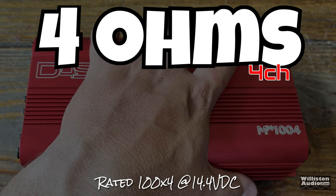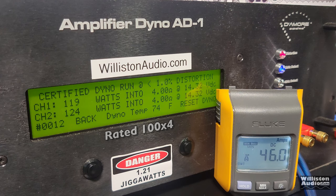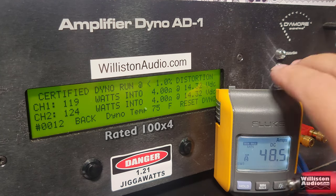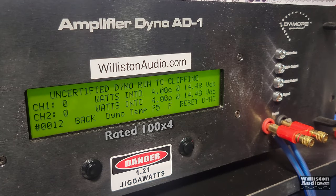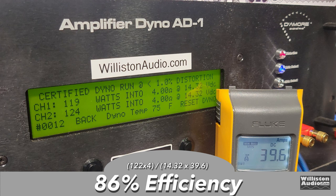First up, 4 ohms with all channels loaded — we're testing two of the four on the dyno, the other two are on resistors. Certified test at 1 kHz takes us up to 1% distortion — see if we can get that 100W x4. Yes! 119 and 124 watts at 14.32 volts. Now switching to uncertified mode up to the clipping point — very much the same: 119 and 124. When these amps go into clipping they just give up, and the dynamic test shows exactly the same power — probably the first amp I've ever seen do that in all three tests. Efficiency at 4 ohms four-channel: 86%, very good.